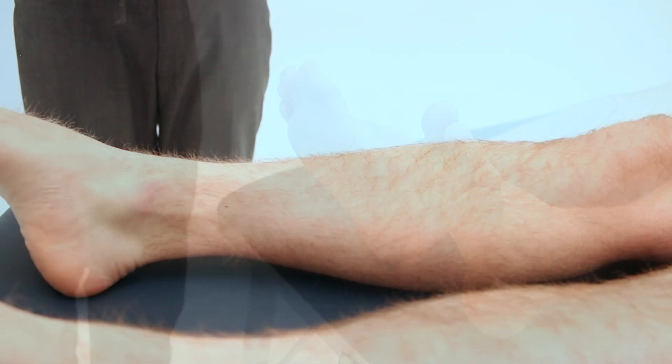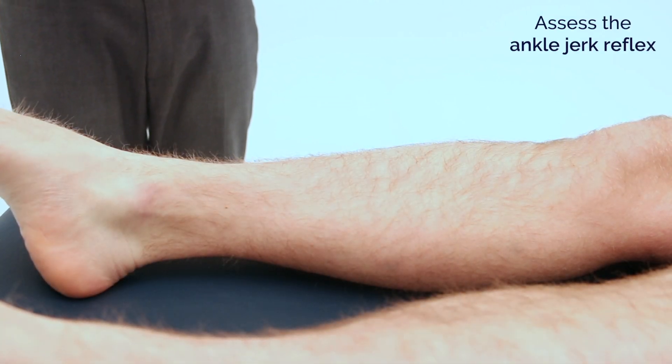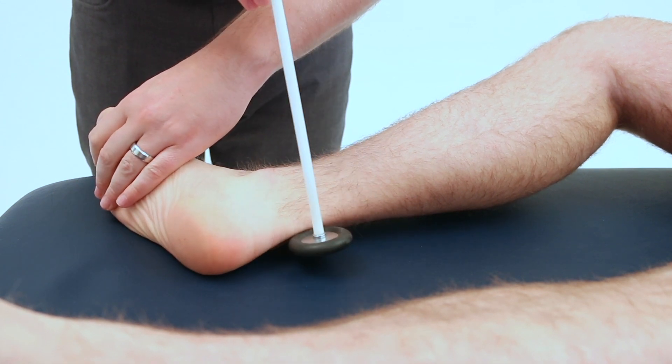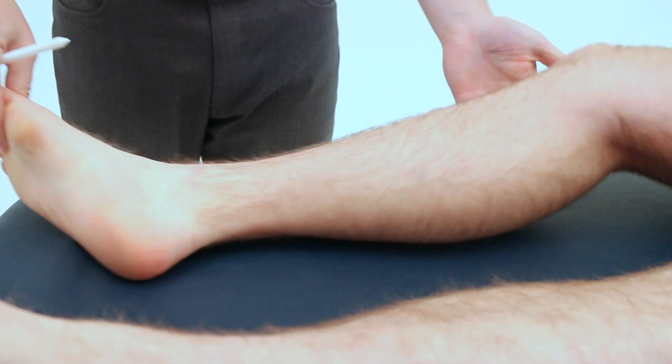Same on the other side. James, I'm now going to assess the reflex at your ankle joint. I'd like you to bring your leg out to the side of the bed, like so. And the same on the other side.